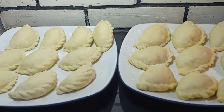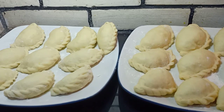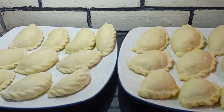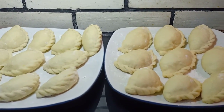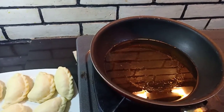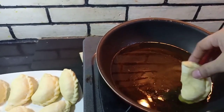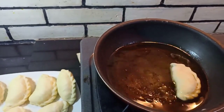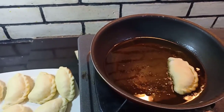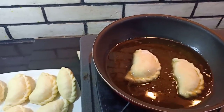Nah, teman-teman, semua adonannya sudah kita bentuk. Kita bisa langsung gorengnya. Sebagian aku masukkan ke dalam kulkas, aku nggak menggoreng semuanya. Panadanya sudah siap kita goreng. Sebelum kita menggorengnya, lebih baik minyaknya kita panaskan terlebih dahulu. Dan saat menggoreng, kita menggunakan api yang kecil saja ya.